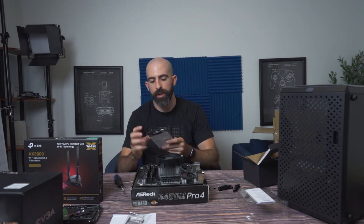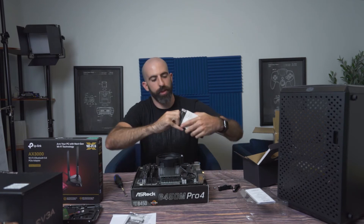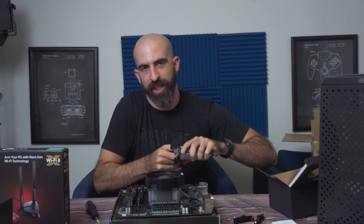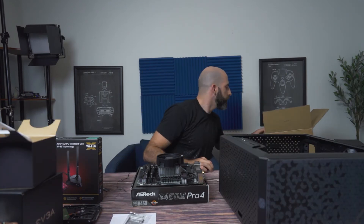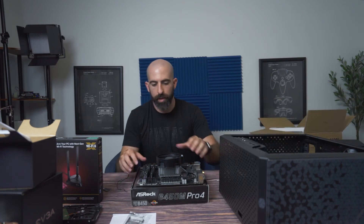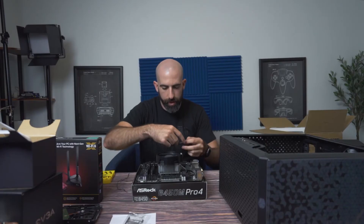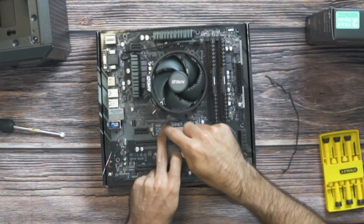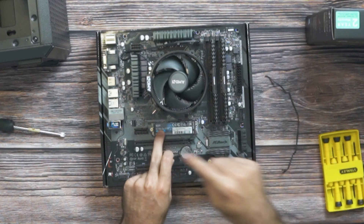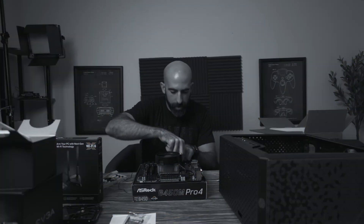One thing we can also install now is the M.2 SSD — we can do that before putting the motherboard into the case. The little screw comes with the motherboard. They're actually super easy to install: slide it in at a 45-degree angle, and once it doesn't give any more, push it down and it will line up with the standoff. If it doesn't line up, you can move it along to the different screw holes.